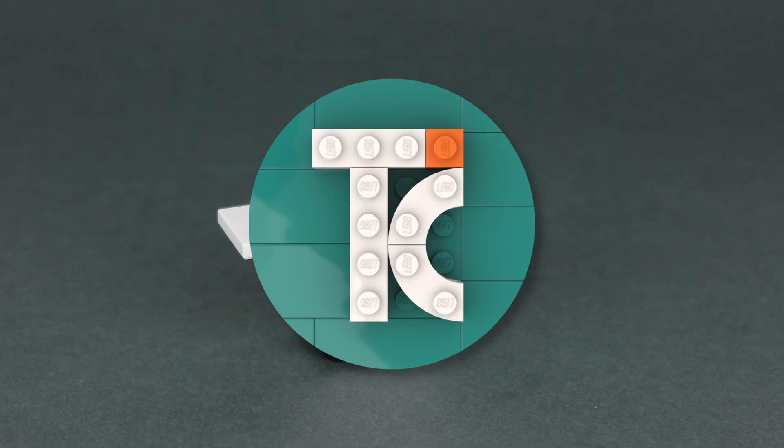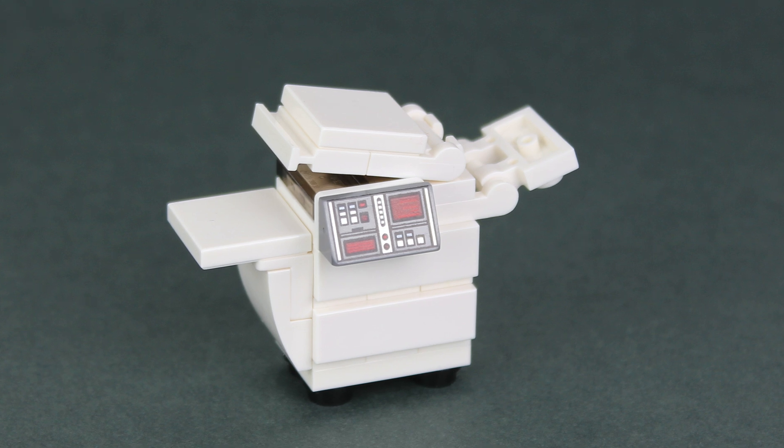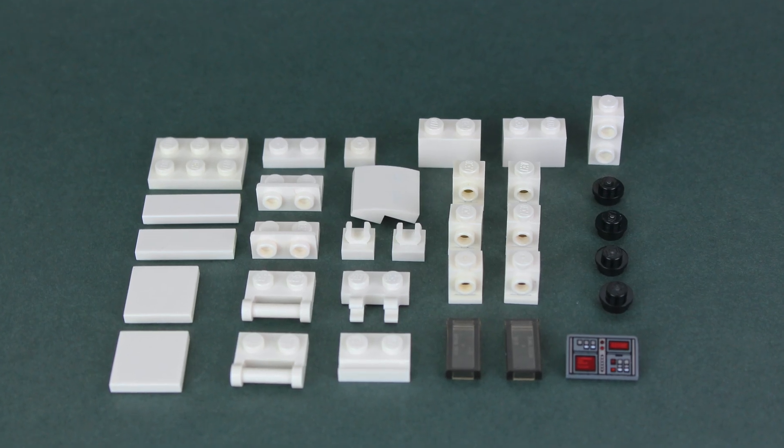Hello everybody, my name is Tiago and in today's video we're building a printer. For this build you'll need these Lego pieces.